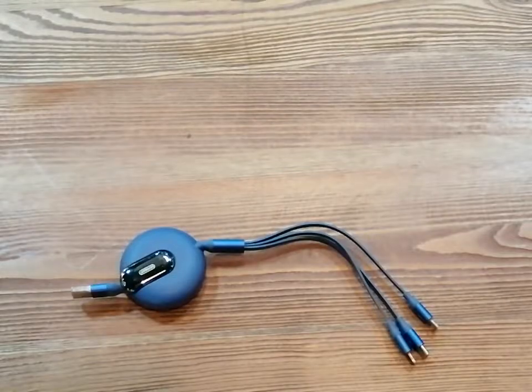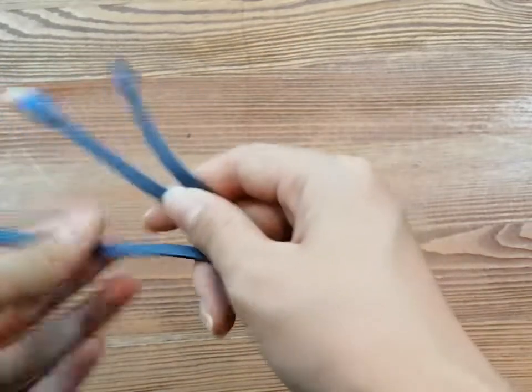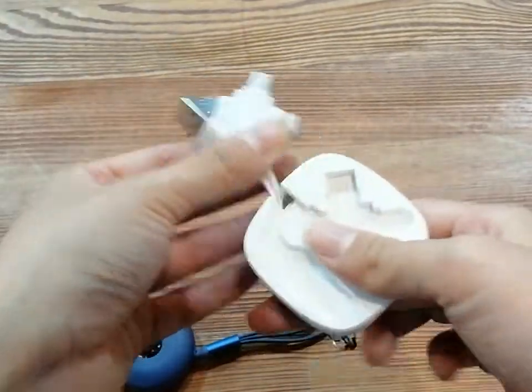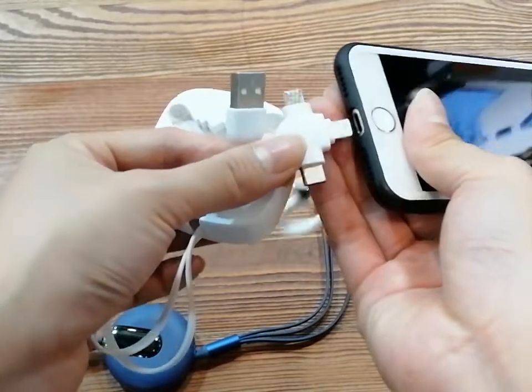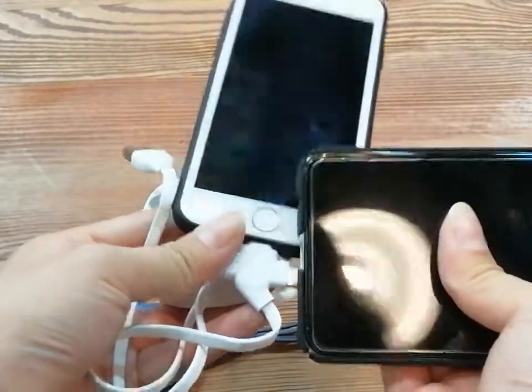The most amazing part of this product is that there are three cables spread separately. It means you can charge three of your devices at the same time. Compare to other three-in-one cables in the market where the connectors are together — so when you charge your iPhone, there's no way for you to charge your Type-C or Micro at the same time.